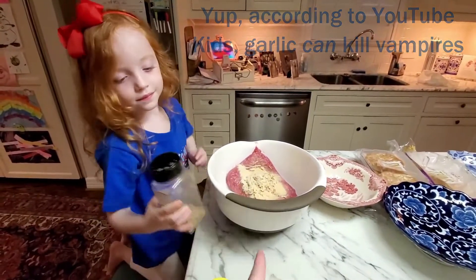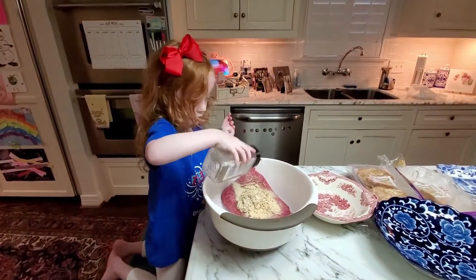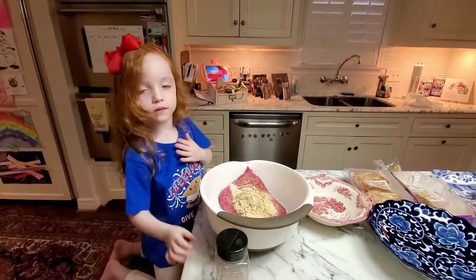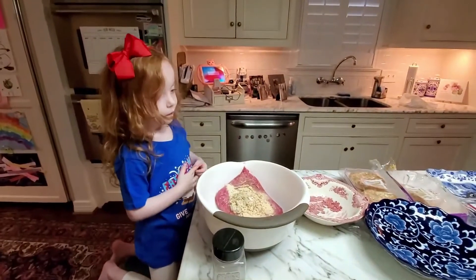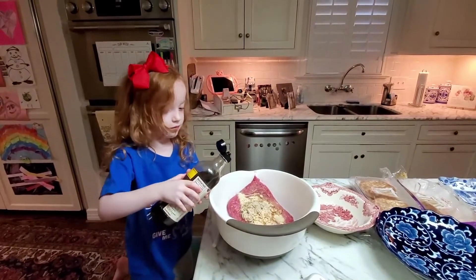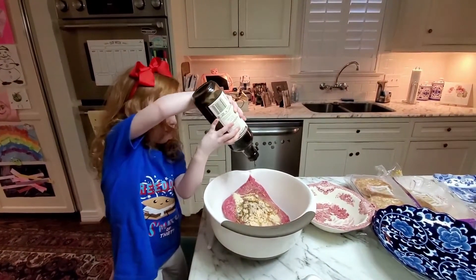And then let's give a couple of shakes of that. All right, and now Mommy's going to go get a crackin' egg and put it in there. Woo-hoo! All right, put a couple of shakes of that Worcestershire in there, baby. A little bit more. Shake, shake, shake.